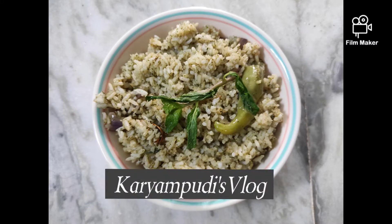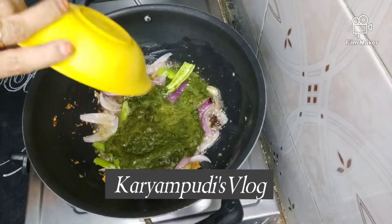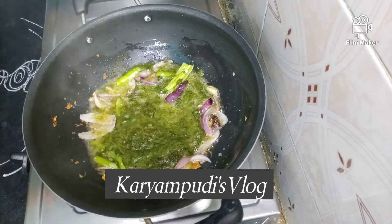Hi Friends! Welcome back to Karimpoor's Flag. Today is a spicy special puddhanapalaw.